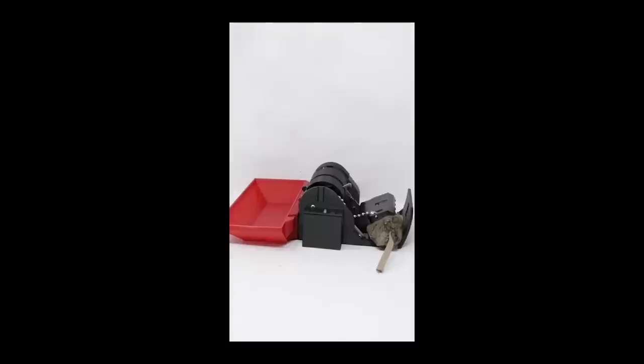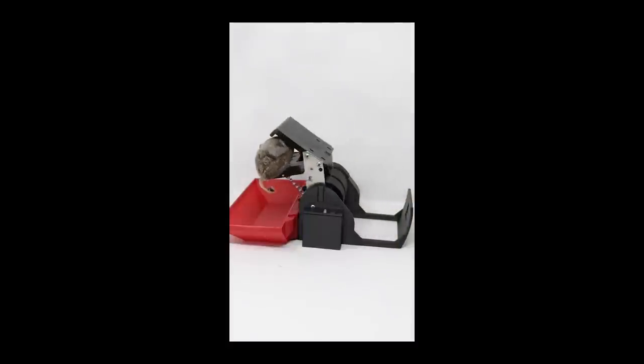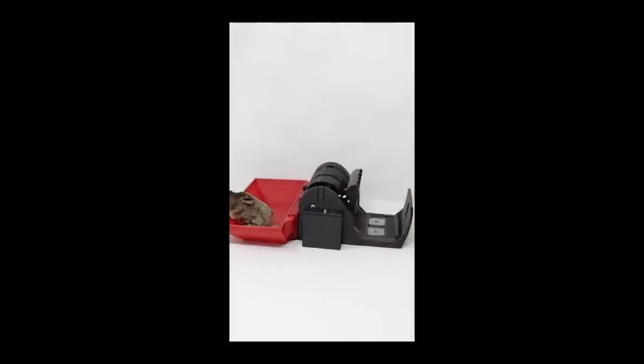It's programmed to hold the mouse there for 10 minutes, and then it automatically activates a sequence where it dumps the mouse in the bin in the back, and then it resets itself for the next victim. Check out Monday's video to see how well this trap works on wild mice in the barn. It's called the Deleter Mouse Trap.